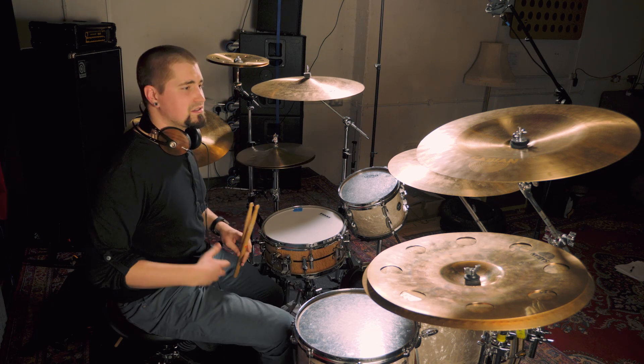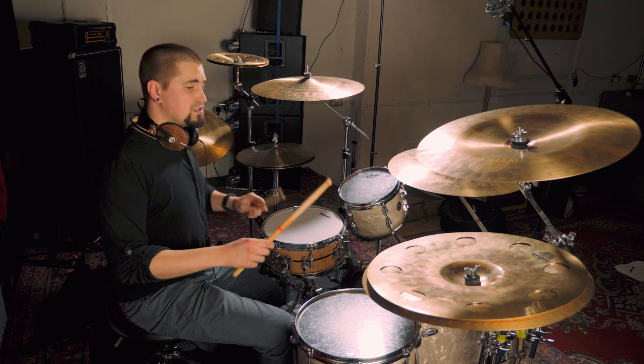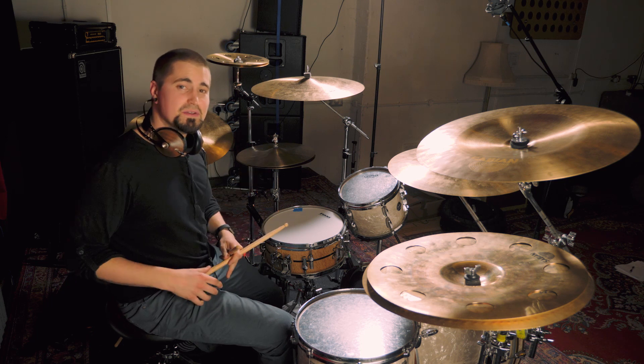Okay, so that just sounds like your kind of standard single stroke roll on the snare. Now, if you practice your singles enough and you start bringing those accents in and you really start working on the internal dynamics of your singles, check out what you can do.